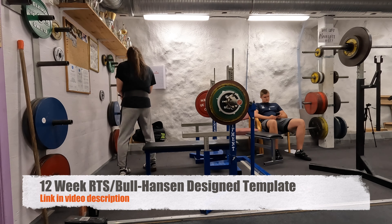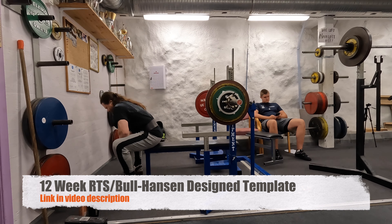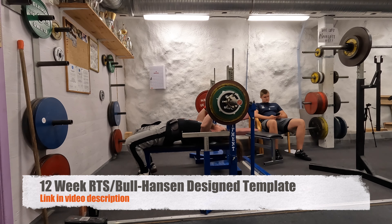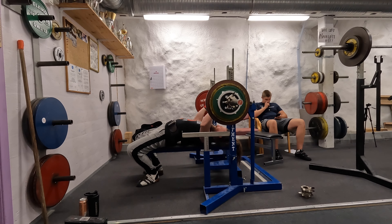So here we have the bench press. Do check out the link in the video description if you're interested in training following a schedule using the same training principles as I did. This is 140 kilos.